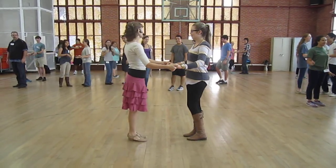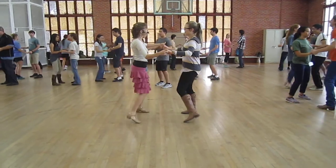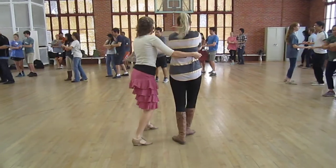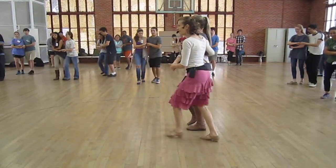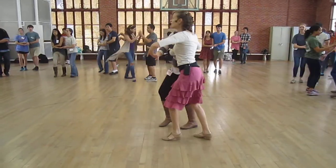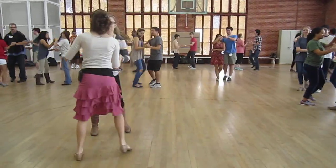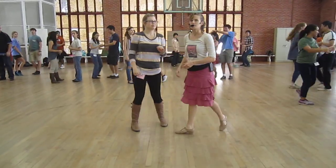Okay, let's do two-hand cuddles. Five, six, ready, go. One, two, inside turn to cuddles. Walk it forward. Walk it back. And yeah, we got our style, right? One, two, brush it back. Unwind with an outside turn. Stop there. Yes? Cool.